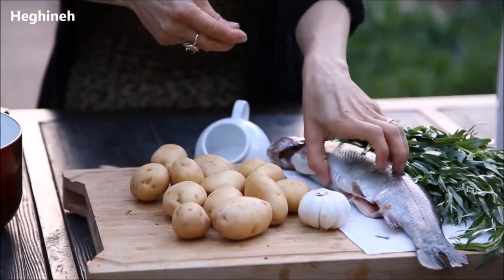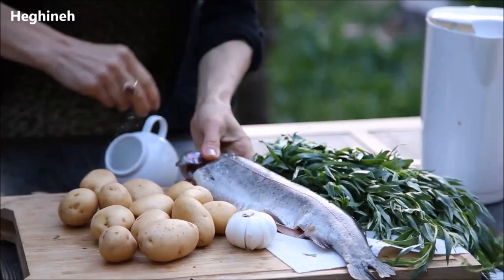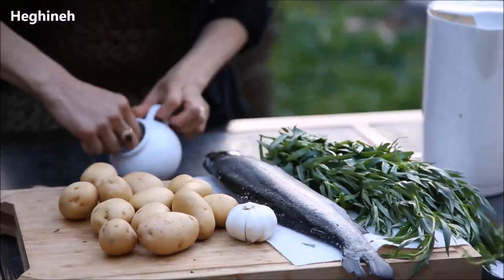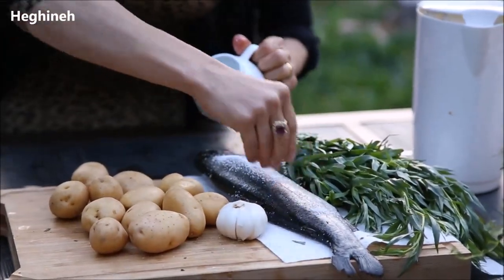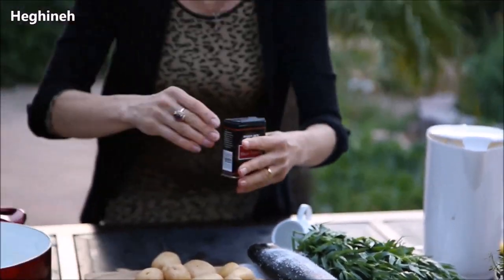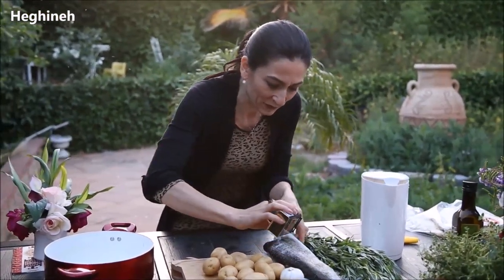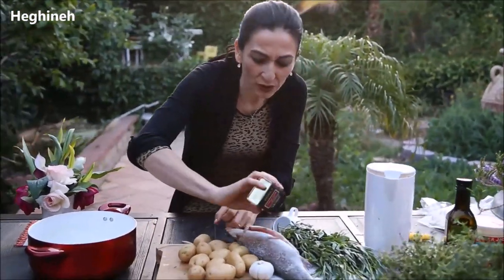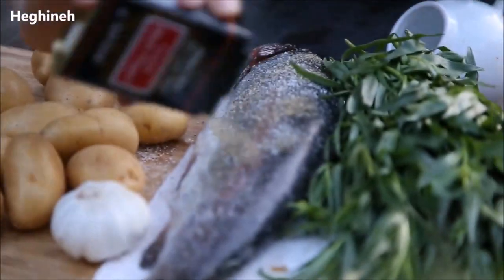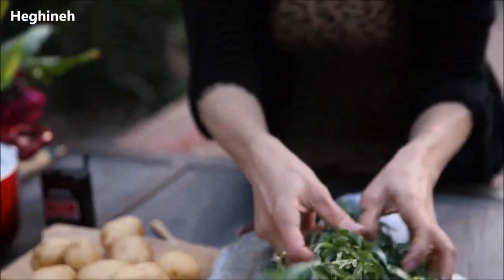I already cleaned and washed my fish. I'm going to simply salt it with a good amount of salt, and black pepper as well — fish loves salt and black pepper. You can also add some cayenne or any other spice you prefer, on all sides. You also need some young potatoes or any kind of potatoes, but keep in mind that fish usually cooks very fast, so don't choose extremely large potatoes.